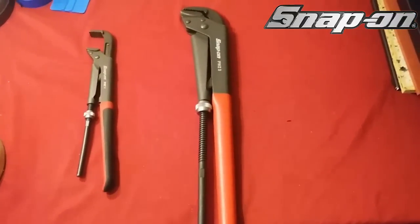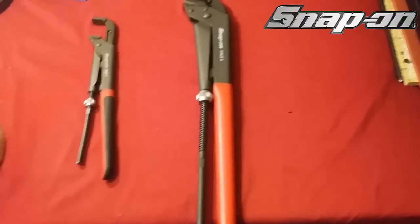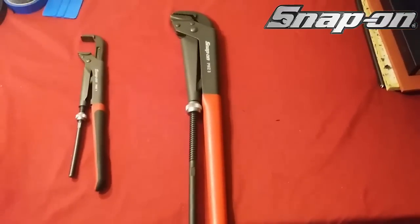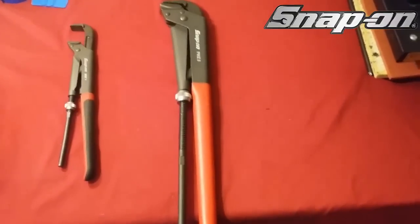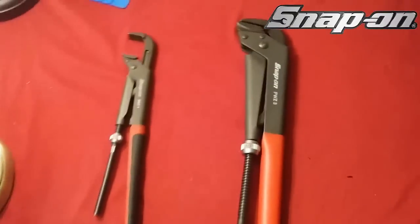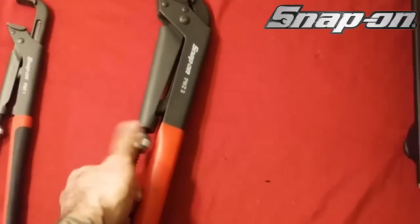The PWZ3s will be more than enough — it will suffice, I promise you. I'm not sure of all the specs on these, like how far the jaws open, but let me try and show you.